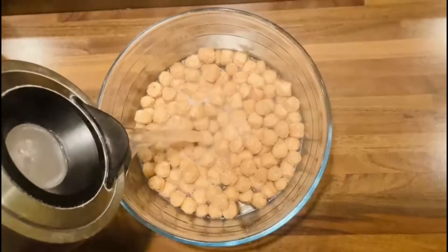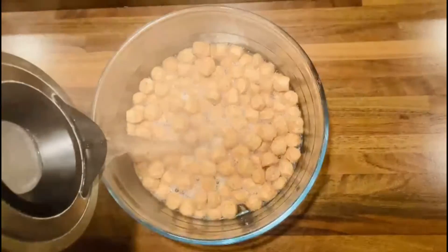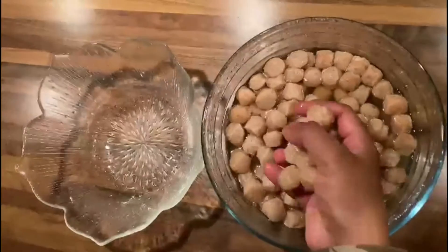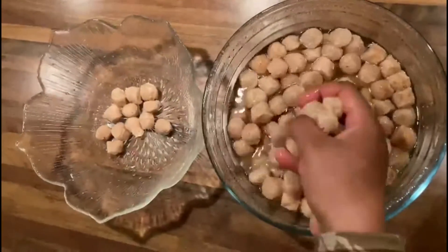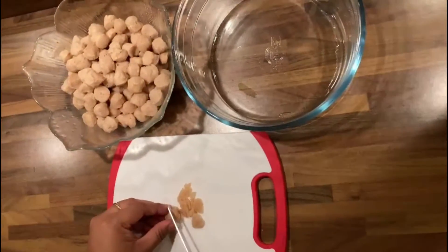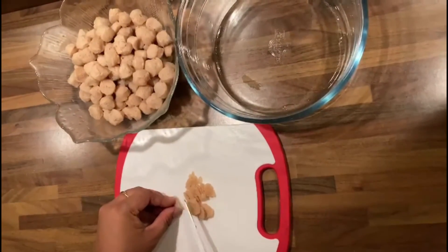Pour boiled water over the soya chunks and soak until they are soft. Squeeze excess water out of the soya chunks. Slice them into small pieces and keep aside. If you are using small soya chunks, there is no need to slice.